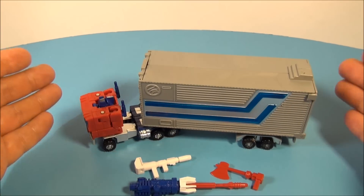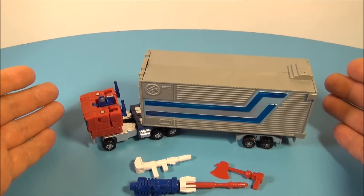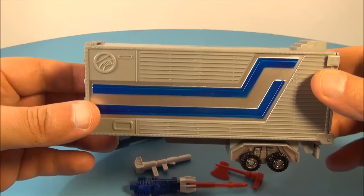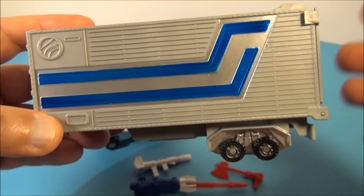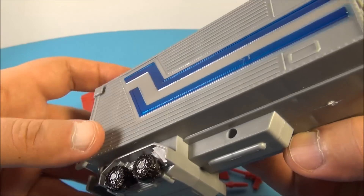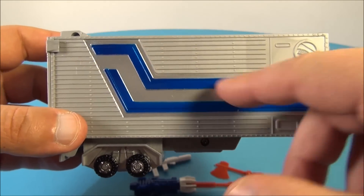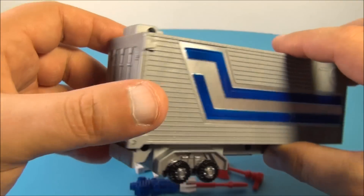Here's Optimus and he looks kind of nice. It looks really nice from a distance, but up close you can tell it's a knockoff so it's not going to look that great. You can see some shoddy paint apps here, but it does look nice because it's G1-inspired and anything G1 is always a win in my books. On the side, the paint apps could probably be touched up a smidge.